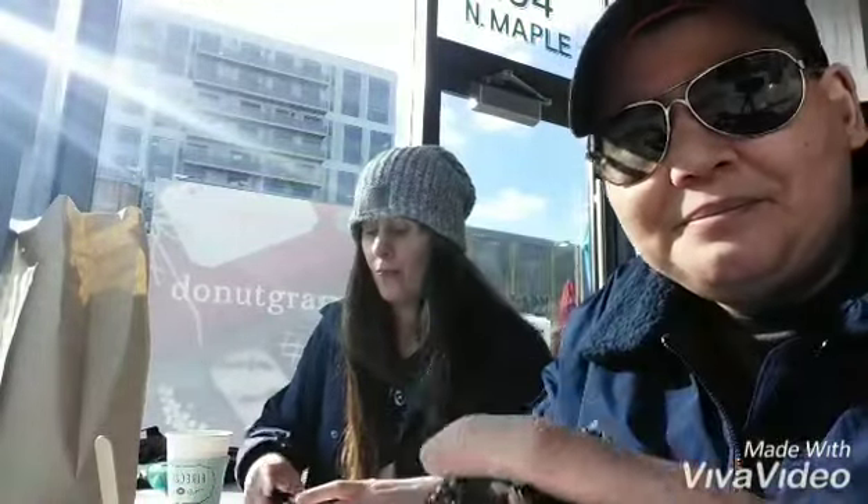Cheers! Alright, here we go. This is vegan chocolate on chocolate. Mmm, so good. It is good. And you would never think it's vegan. That is true. It's so good.